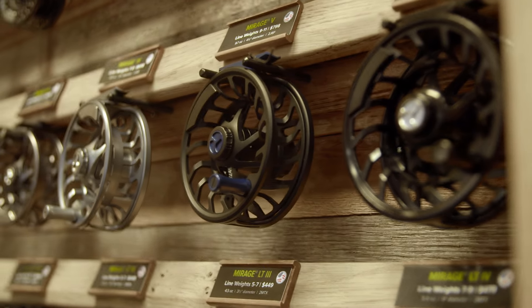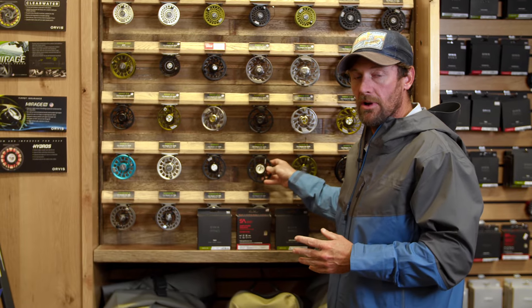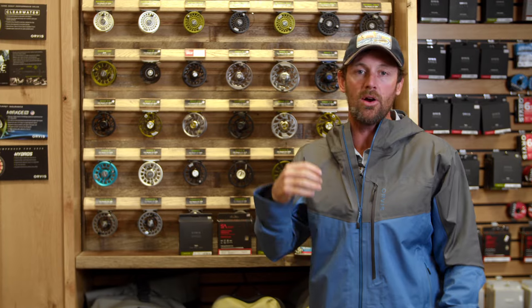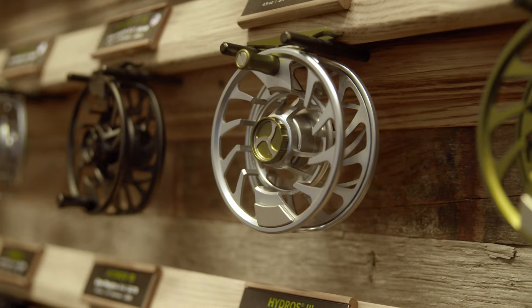If you're buying the Recon rod, Orvis has set it up and designed it so that the Hydros reel is the perfect balance to that casting rod. When you're casting all day long for these smallmouth and trout we're going after, that's a lot of casting strokes. So you want that rod to be perfectly balanced. With the Helios, we're talking the Mirage reel.